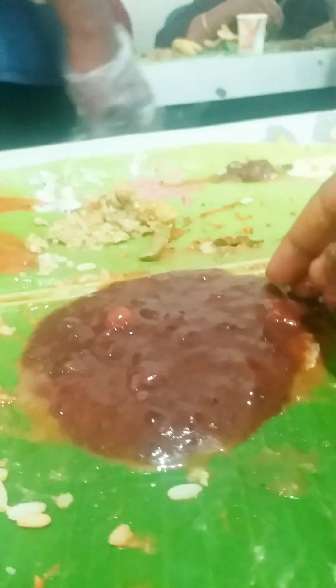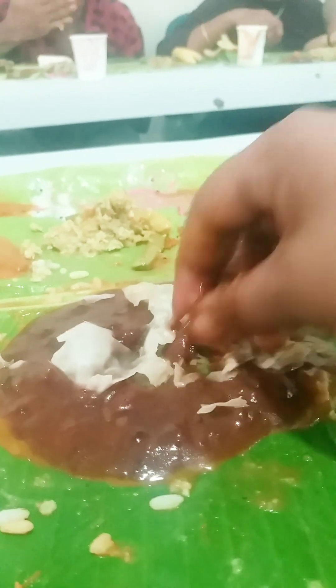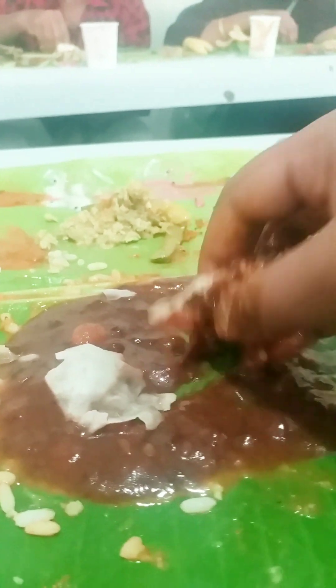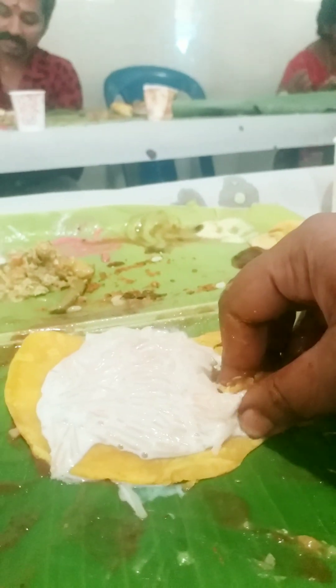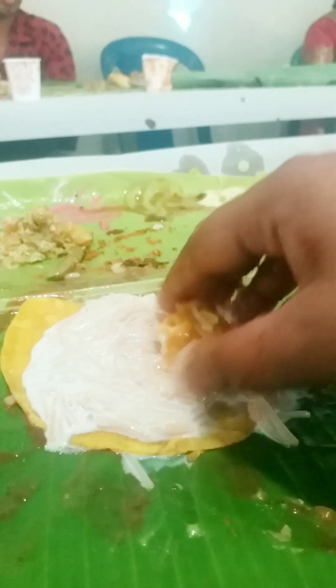I will cut it in the paper. This is the Paripu Pradaman and I will mix it in a little bit. We will mix it in the Paripu Pradaman. How is Paripu Pradaman? It is a Paripu Pradaman — this is a Paripu Pradaman.